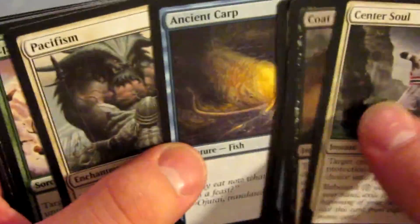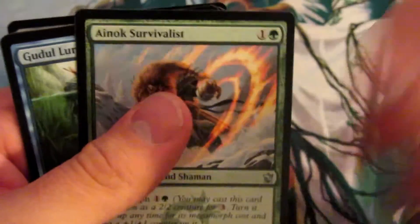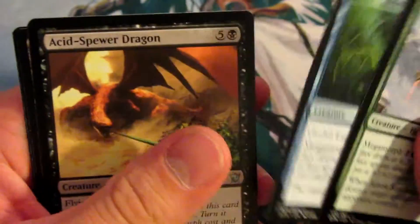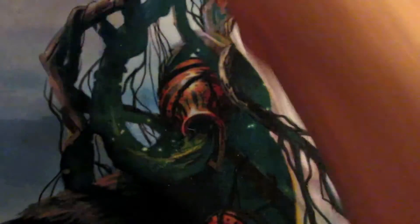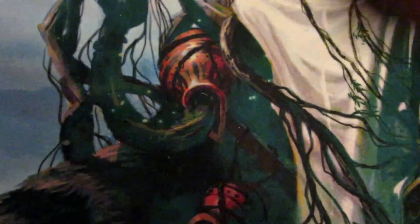Ancient Carp — that's one of the chase commons, everybody remembers him. We got Enoch Survivalist, Gldul Lurker, Acid Spewer Dragon, and Haven of the Spirit Dragon. That's actually a little pricey for the lands in this. $1.66 — they're really good for a dragon deck, a dragon tribal deck, especially one in the commander format.